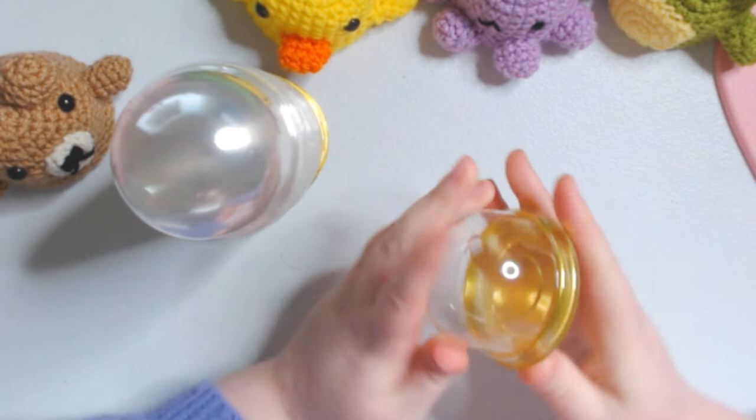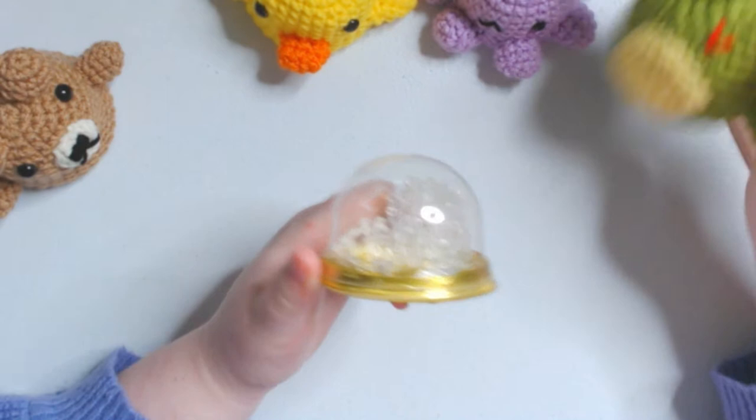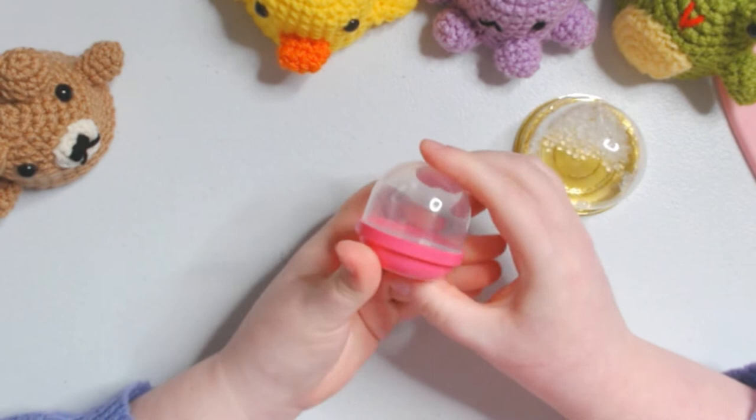I have one right here already done that I'll be working on today. Some of the beads did get stuck on the hot glue, which is fine - no one's going to see it because it's going to be inside the little shaker. You can also get the ones from the pinball machines - the little prize capsules. You can close them, though I'm not going to close them yet because it's really hard to get these open. You can use these as well - you can buy them in bulk on Amazon.